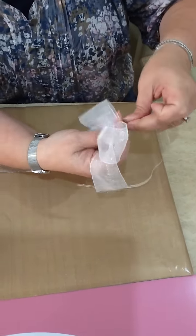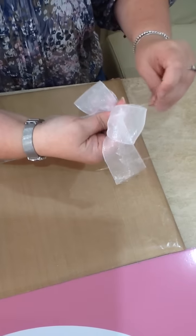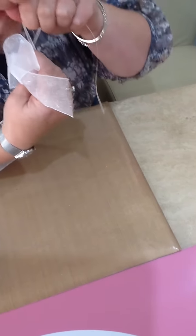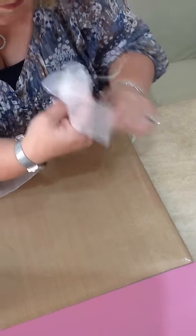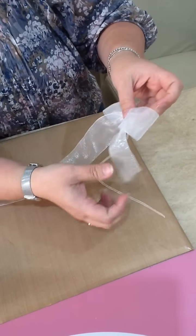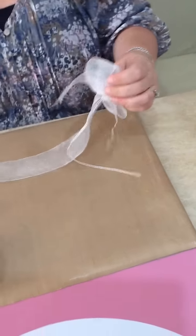You take a separate piece of ribbon and you tie that round. This way you will always, always, always have your tails facing the right way. And there you go, a perfect bow. Cut your tails off at the back.